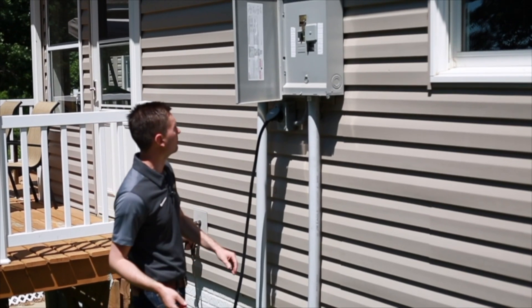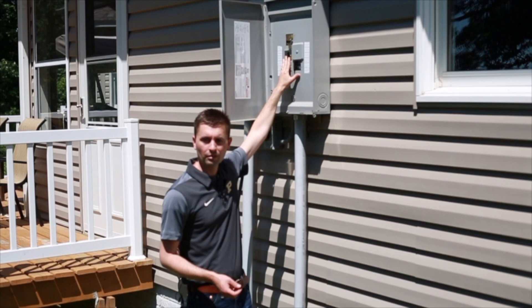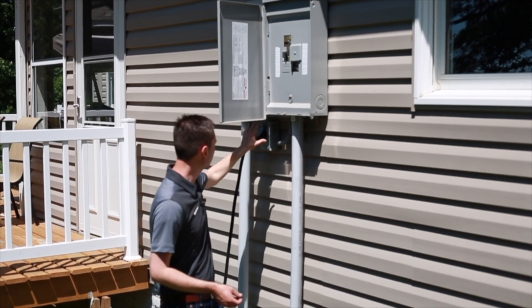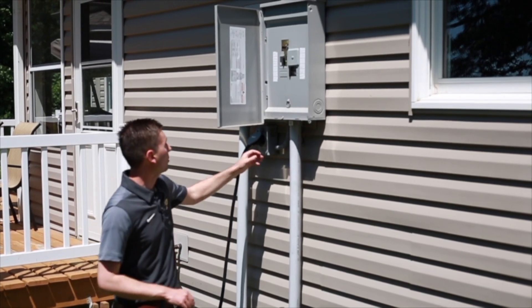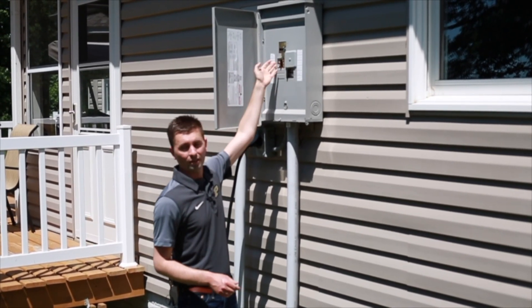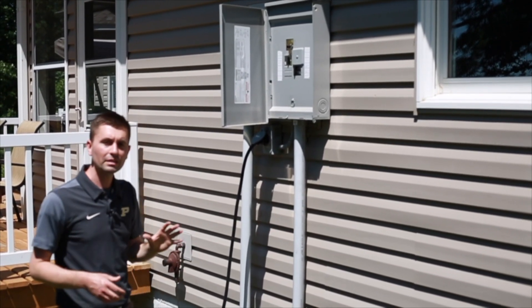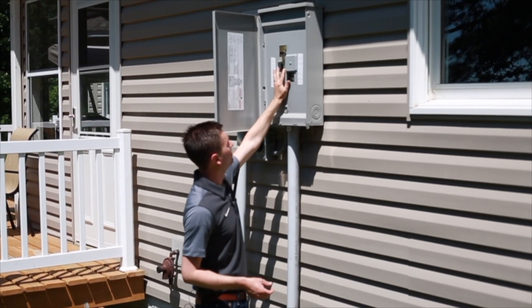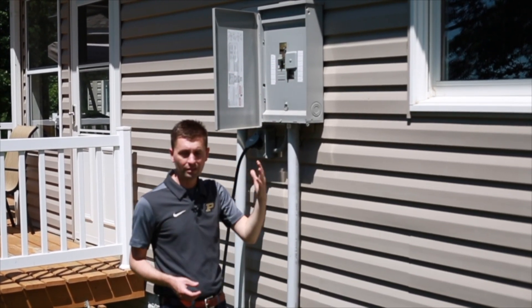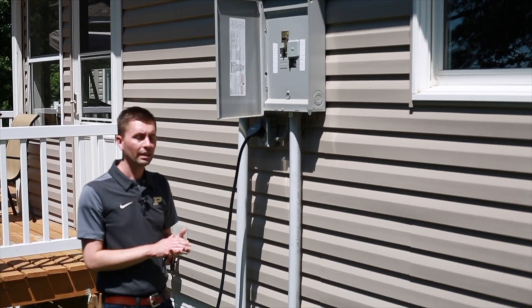What we have here is a manual interlock. The breaker in the very top left is hooked to this receptacle, which is hooked to the generator. Because of a special interlock device right here, I cannot switch that breaker on to allow power to go into the building.